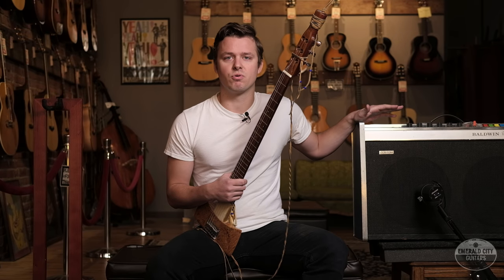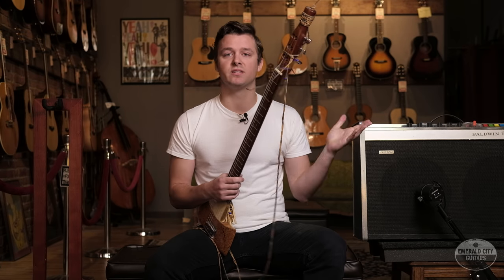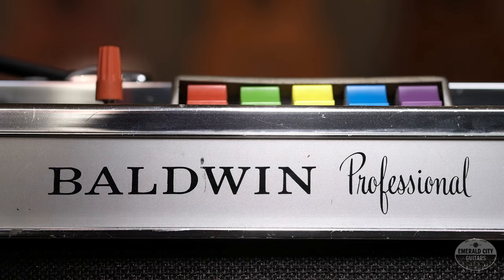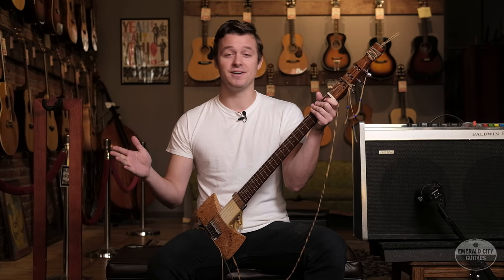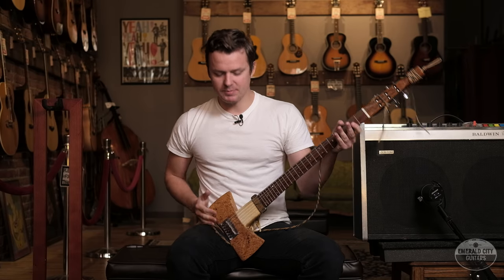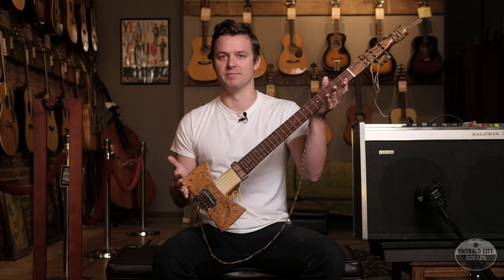Solid state, of course, so you don't have to worry about things like tubes or breakup or things like that — for me, it's an obvious choice. These amps were made pretty famous by Willie Nelson, and let's face it, who knows electric guitar tone better than Willie Nelson? Nobody. Nobody does. So let's plug it in and see how it cuts through the mix.